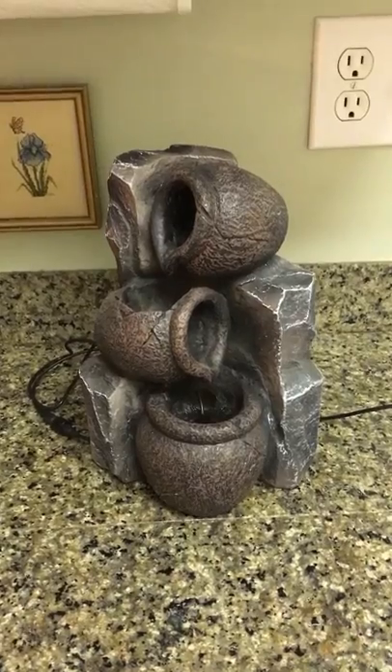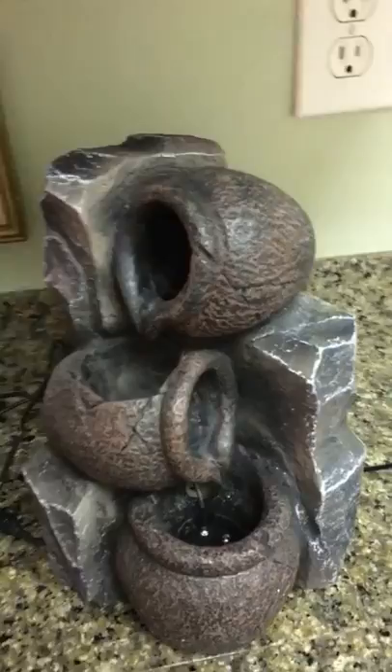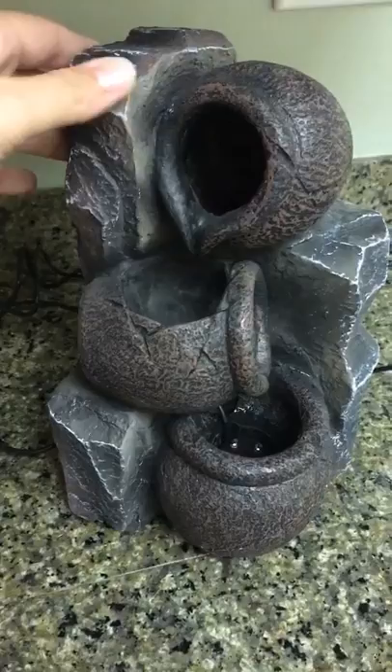Here you have one of Serene Life's countertop outdoor fountains. This one's very attractive — it's nice and sturdy and it's got a nice rock appearance to it.